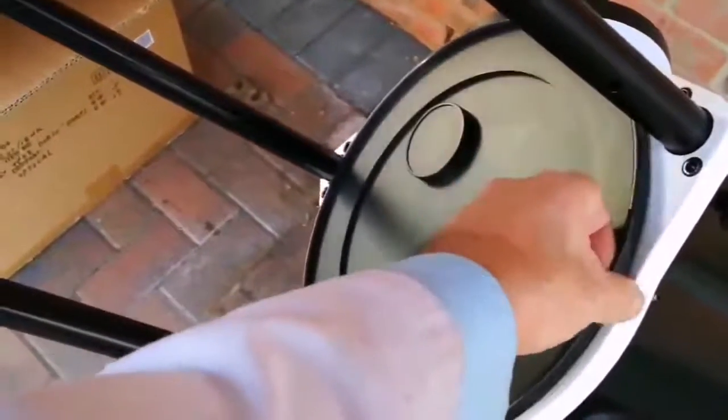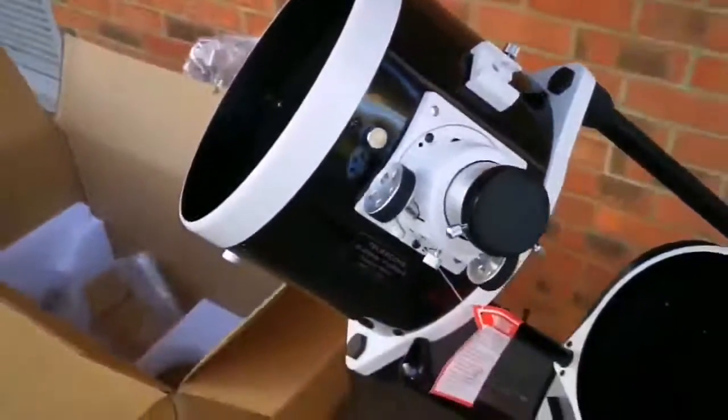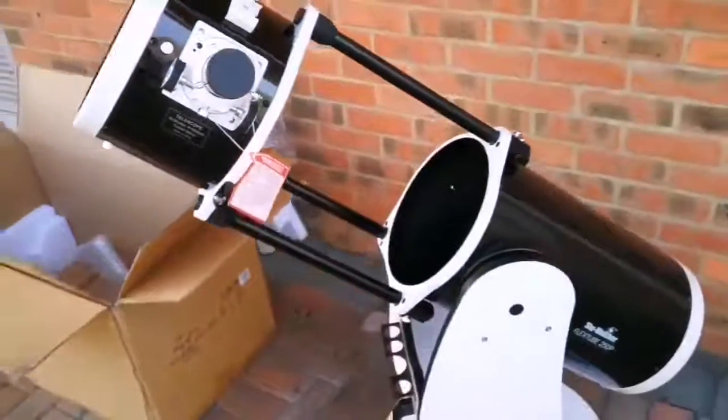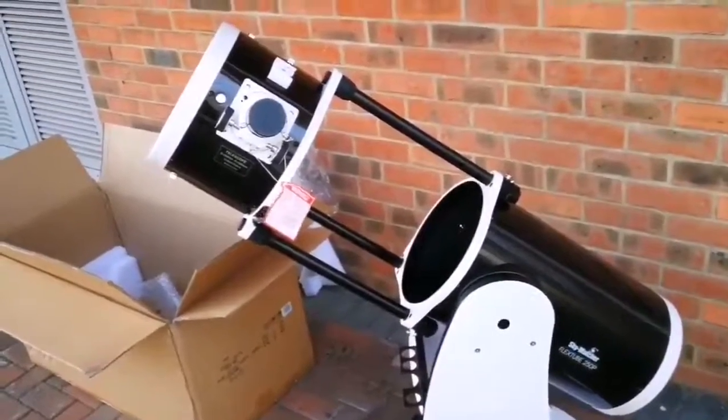Now let us see the actual optical assembly tube. That's the dust cap - this is the beautiful mirror of this lovely telescope. Inside is the diagonal mirror, and that's the cap. Let me remove the cap - that's the first light. Hallelujah! Isn't it beautiful? This is the best portable Dobsonian you can ever see - it's amazing.